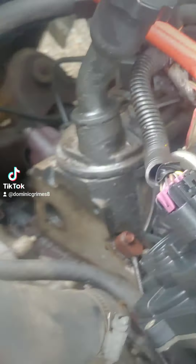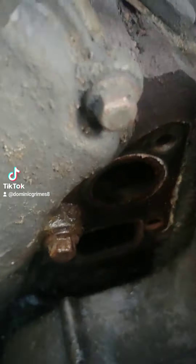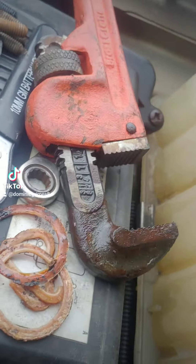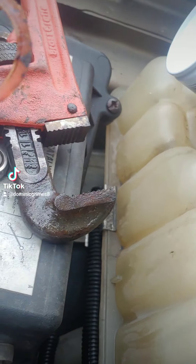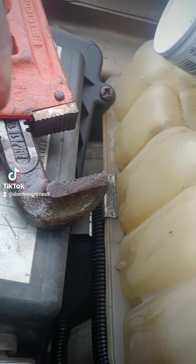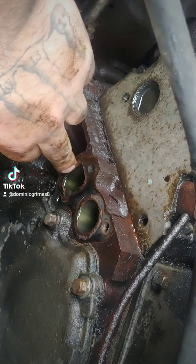Anyway, peace out everybody, have a good one. And this is a good indication of why you need to maintain your vehicle. These are the seals — all deformed, covered in rust. Look at that. No wonder this had a coolant leak. This one was completely torn, and you can tell rust got behind it.